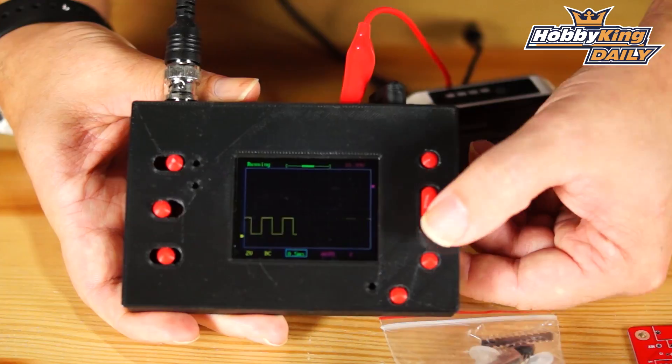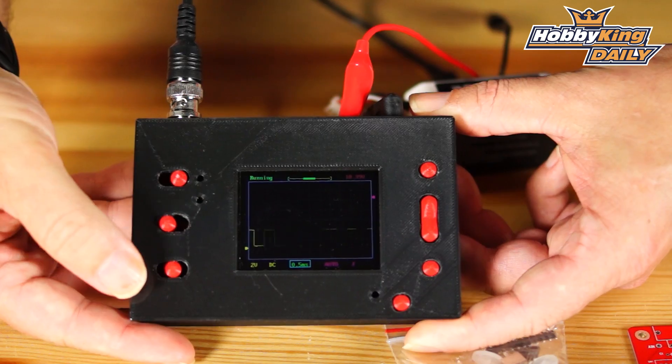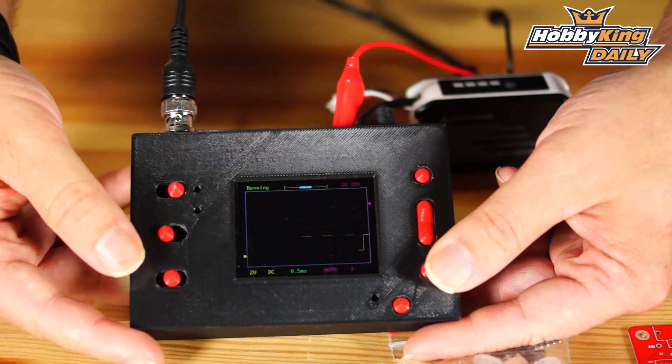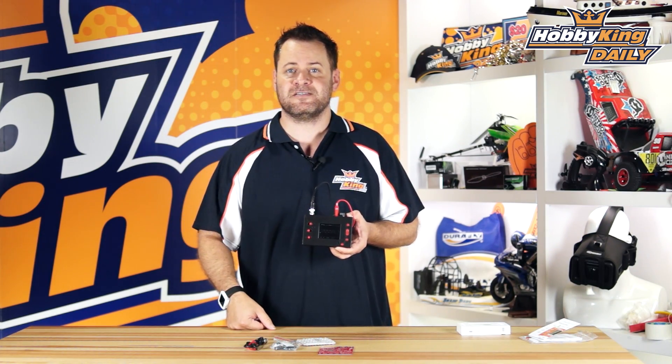Definitely check it out and do a little research on it. It's a phenomenal little project, and the price point on this thing for what you're getting is cheaper than even one of your cheaper DVOMs or digital voltmeters. This is a phenomenal little product — check it out. As always, subscribe to our YouTube channel. We'll see you guys next time. Thanks for watching.